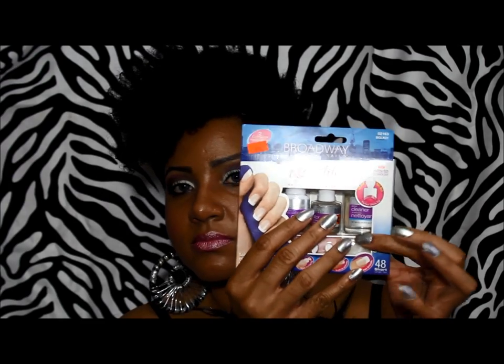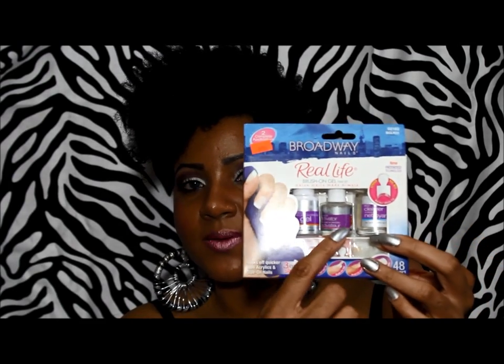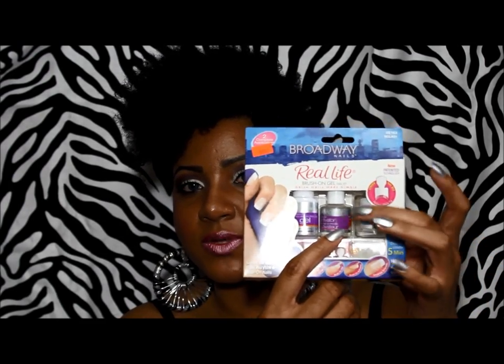This is what the box looks like. I'm holding it this way because there's actually three bottles in here and this one keeps falling out. I purchased this at the Beauty Supply Store for $9.99. I did see it at Walmart just last week, so you can also get it there.